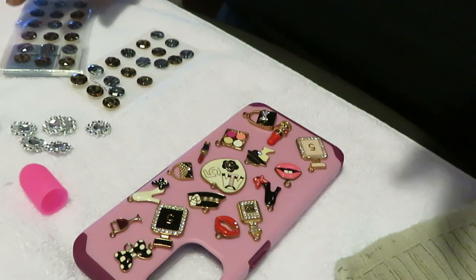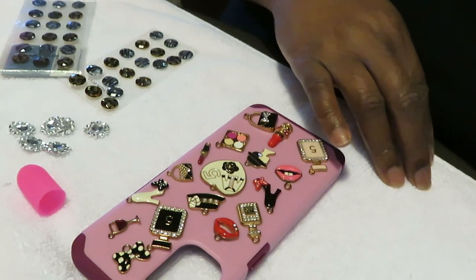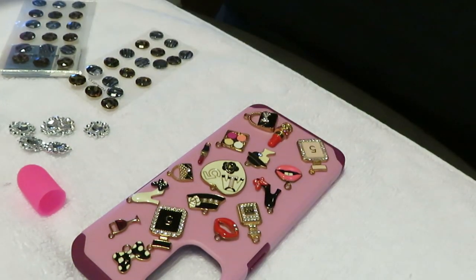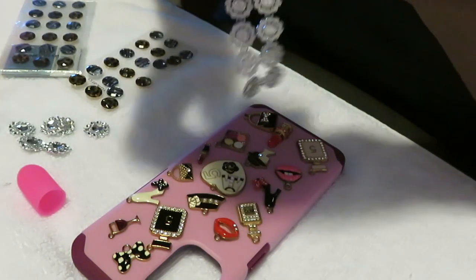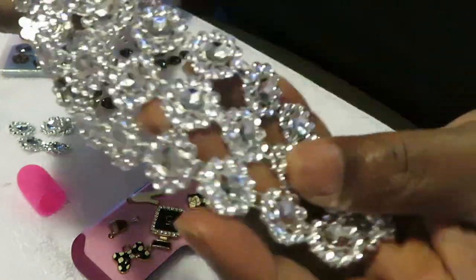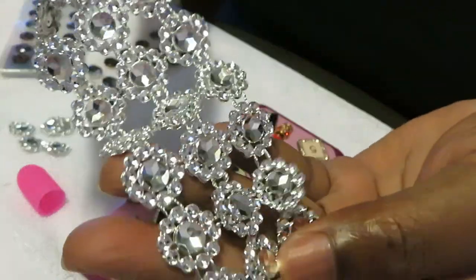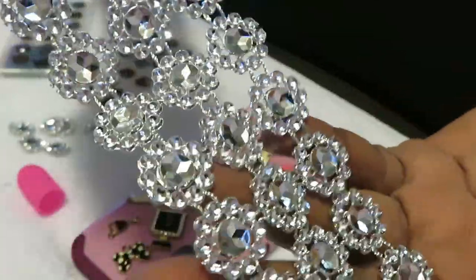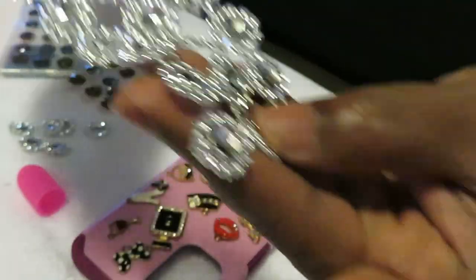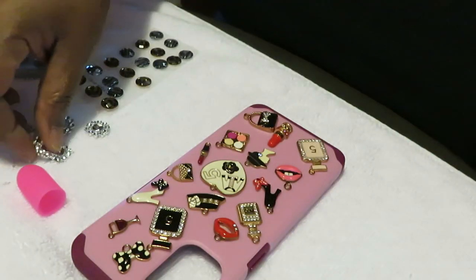I did all that stuff myself. God has blessed me with many talents and I thank God for that. I like to record and share with y'all. This is another type of bling I have - you can cut them off individually like this, just make them individual bling. You can do that.